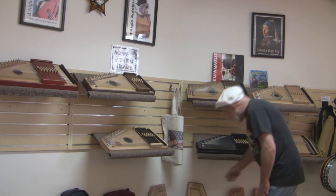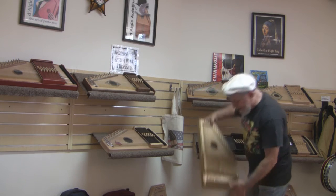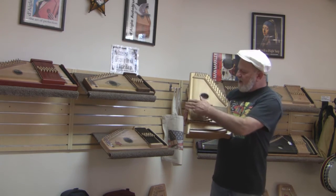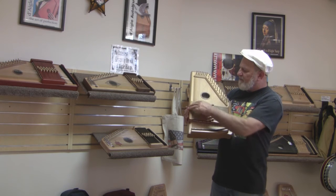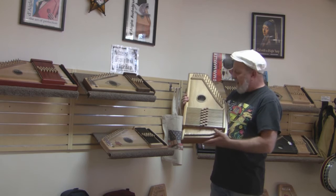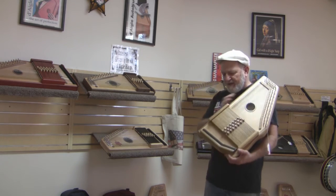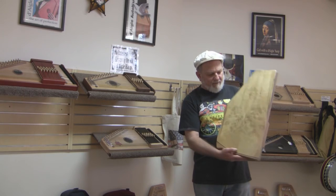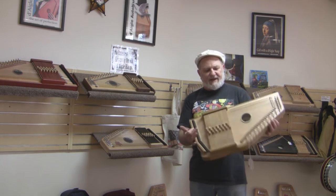And our flagship, the Cascade. It has a bent bridge to raise the base-side bar system up so that you can have lots of good damping down here, and it has a built-in leg rest. This particular one is a spruce top with myrtle wood sides and back.